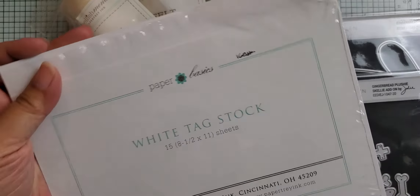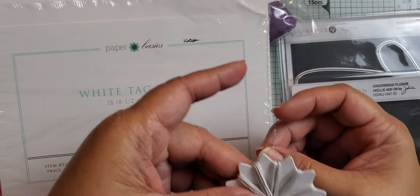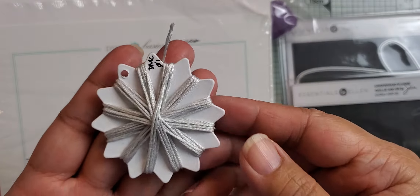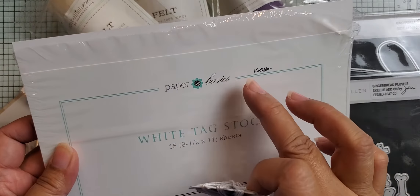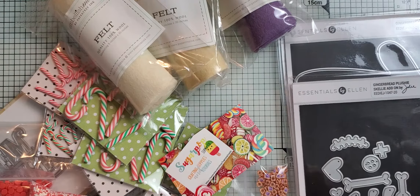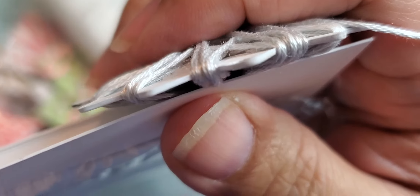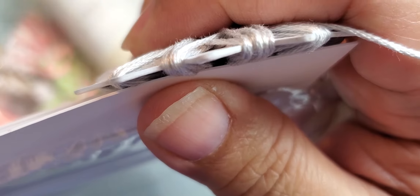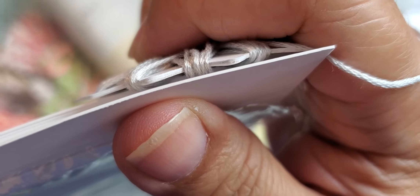One of the folks who watched my video about the floss card dies suggested I try this white tag stock from Paper Tray Ink. I didn't have any of this — it's 160-pound weight, so it's thicker than regular 100 to 110-pound card stock, which is what I used two of to make this particular floss card. I'm going to hold it up to the camera so you can see the difference. Because I have two pieces back to back on this card, it is thicker. This is one piece of that card stock, so you can see it isn't quite as thick as two.